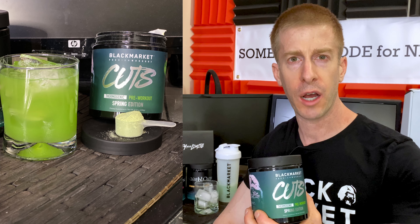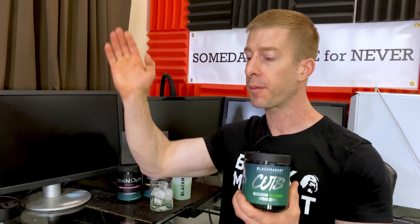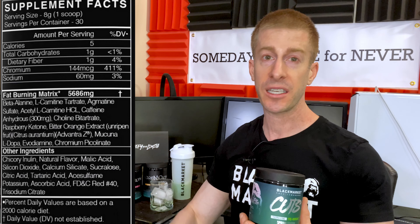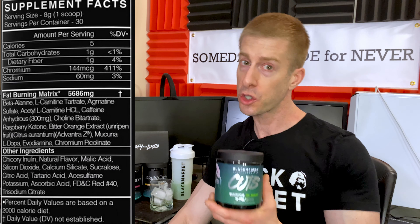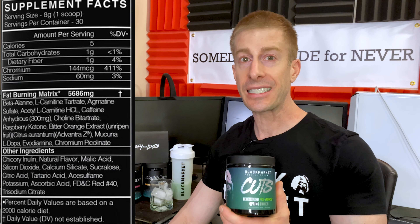Cuts thermogenic pre-workout from Black Market Labs: one bottle is going to be 30 full servings, one serving is eight grams. I'll put the ingredients panel right up here. The biggest standout is obviously the caffeine at 300 milligrams — that is going to give you plenty of energy. If you need more than 300 milligrams, which is equivalent to three cups of coffee, for your workouts, you might need to give your adrenal system a rest.